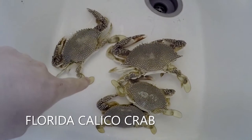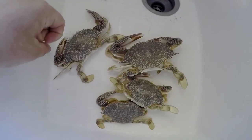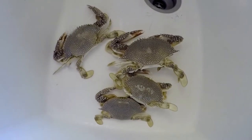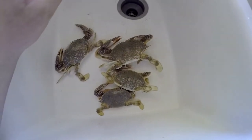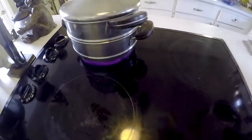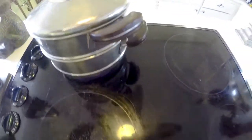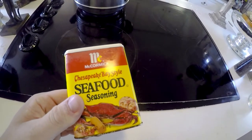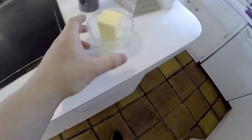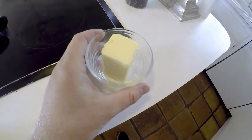Me and Mark just caught these four crabs and they're all calico crabs here in Florida. I think they actually taste better than blue crabs in my opinion. We're going to steam them — the water is boiling as we speak — and I'm going to put some seafood seasoning in the water and a little bit in the butter too.